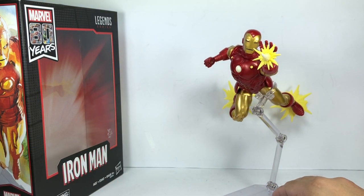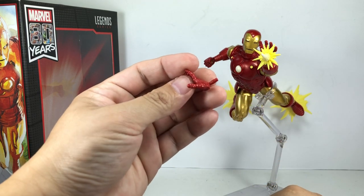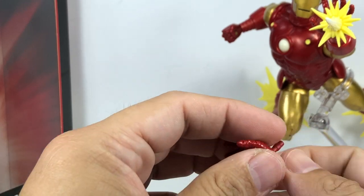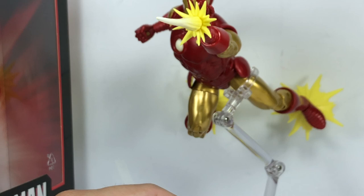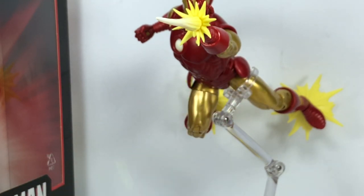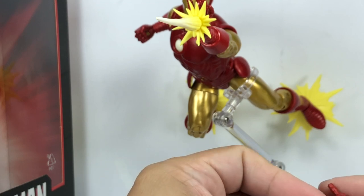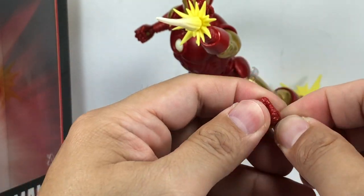The figure comes with some extra accessories. He comes with two pairs of hands — the closed-fist ones and the open-hand repulsor blast hand. Hasbro is keeping the open hand without a hinge joint, just a swivel joint, much like what they did with other Marvel Cinematic Universe figures. They probably figured collectors will use this open hand for one particular repulsor blast pose. But this is a collector figure — a little hinge wouldn't hurt. The closed-fist hand does have a hinge, and we'll talk about articulation a little bit later.